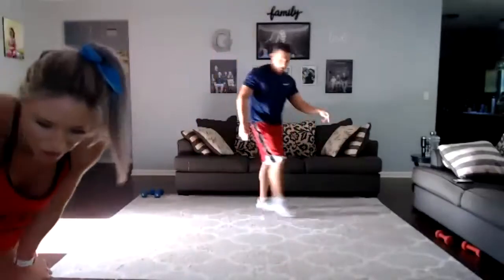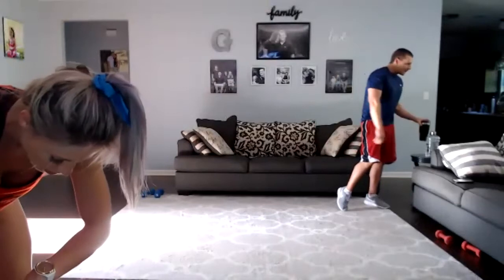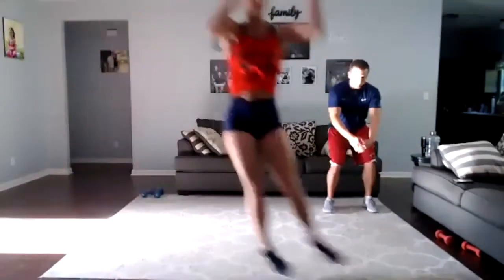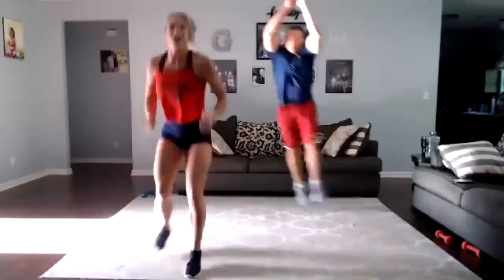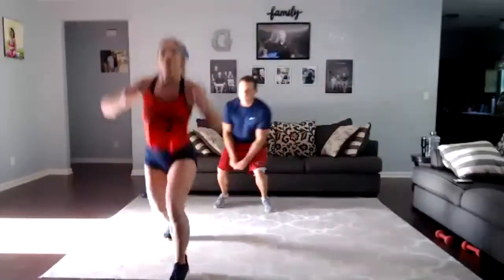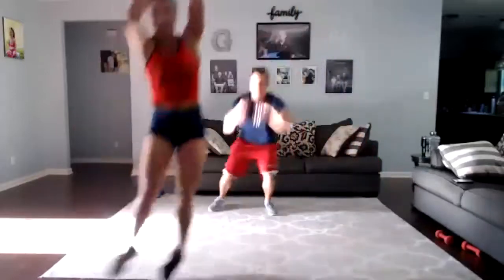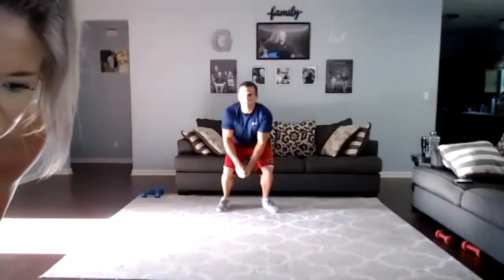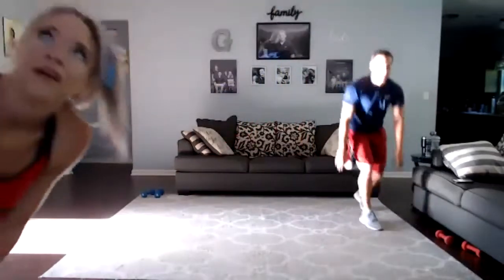Lateral jumps — rest 15. Lateral jump with two jump lunges. Three, two, one, go! Drop that knee under the hip. Come on, Janelle, you got it. There you go. Three, two, one.